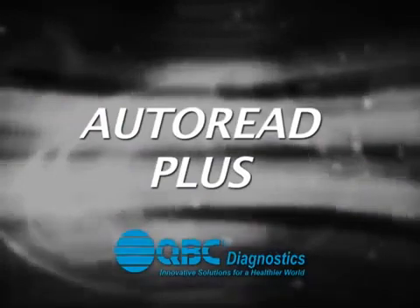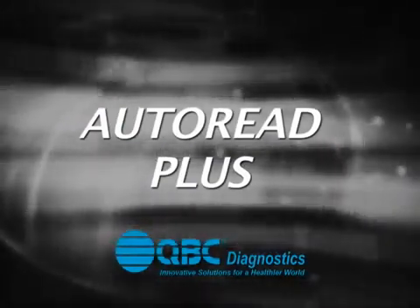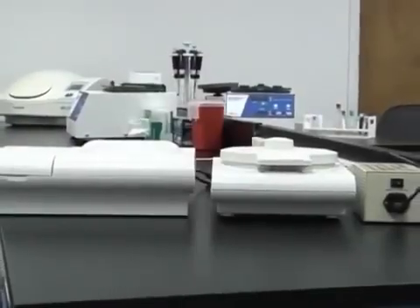The QBC Autoread Plus System. Thank you for purchasing the QBC Autoread Plus System.